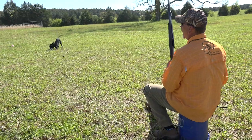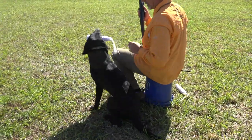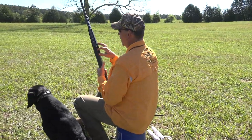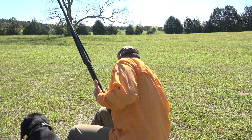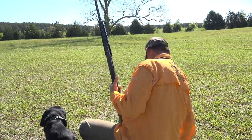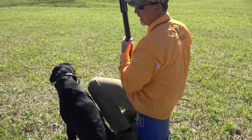Zeus, now we'll add a few little primer poppers in there. Sit, heel. So this is just a primer popper — it's loaded with a primer, there's no powder, no wadding, no anything in there. We don't want to hurt the dog's ears shooting over them daily in training. We want to protect their hearing and mine as well.